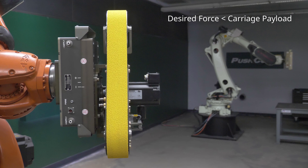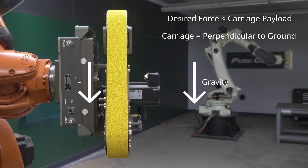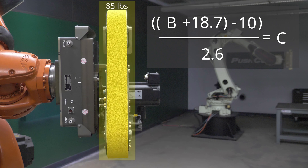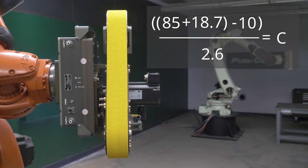The next example is when the force we want to apply is smaller than the carriage's payload and the carriage is perpendicular to the ground. The angle of the carriage is in line with the force vector of gravity, so our calculation is still fairly simple. A will represent our desired force, B is the payload on the compliance device's carriage, and C will be the air pressure required at the supply port. The 18.7 is the weight of this compliance device's carriage, and the 2.6 is calculated from the area in the compliance device's pneumatic actuator — check your manual to determine these two variables for your specific compliance device. To apply 10 pounds of force, insert that in for A. Our payload is 85 pounds — that will insert for B. Now we can make the calculation that we will need 36 PSI to achieve our desired force.